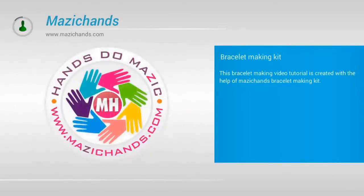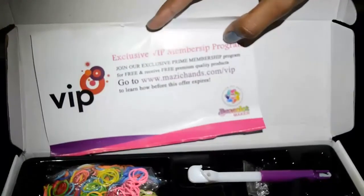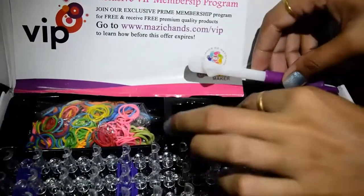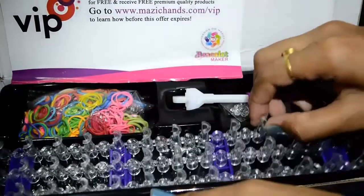This bracelet making video tutorial is created with the help of Magic Hands bracelet making kit. It's a bracelet making kit in which we have an exclusive VIP membership program, rubber bands, one hook, one packet of C-clips, and a loom that has an adjustable base.